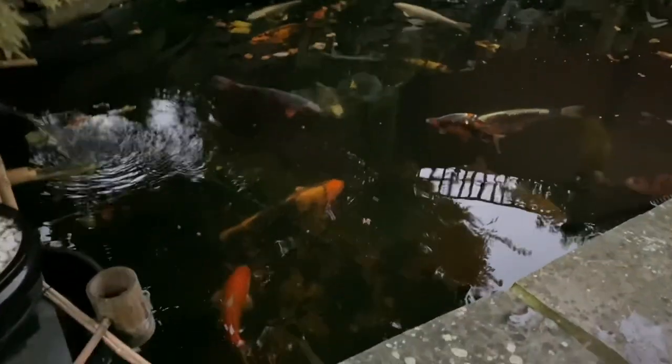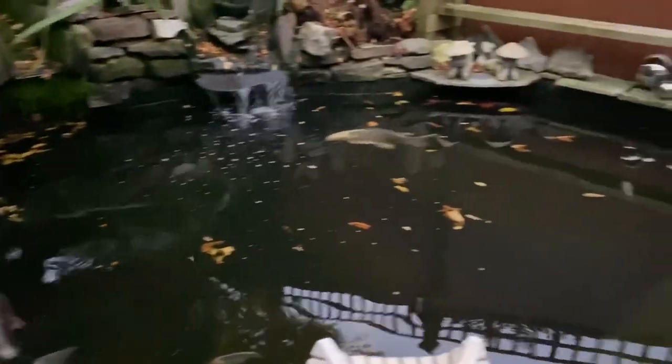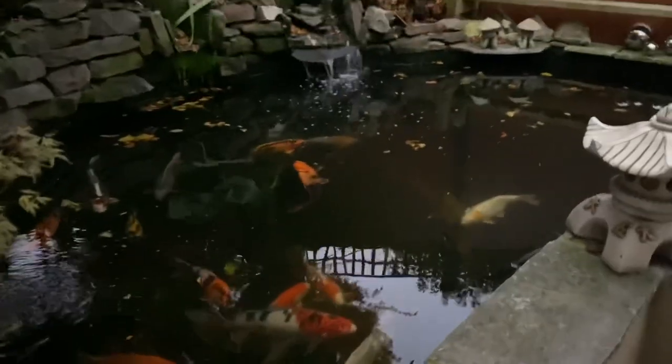Tomorrow I'm going to be moving the koi from the outdoor pond to the indoor pond. It's the 9th of November — quite warm for the time of year, about 12 degrees. The pond's looking a mess with all the leaves; it's a never-ending job trying to get them out. A lot of them have sunk as well, so it will be good to get the fish out of here and into the indoor pond. They keep forecasting snow and a big freeze coming.